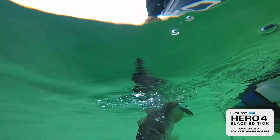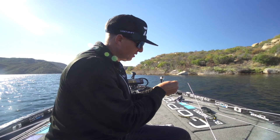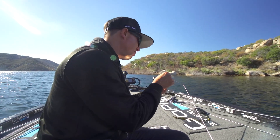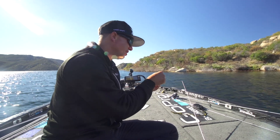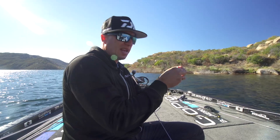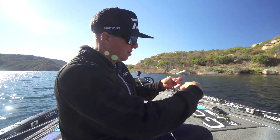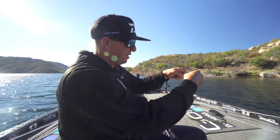For all my spinning stuff, I use just a standard Palomar knot. The reason for that is that Palomar is a good knot, but it's not a good knot for a bait where you're going to drop the rod tip and snap hooks at it like you would if you're flipping or something with a baitcaster. So with this, I just run a Palomar knot — nothing special.